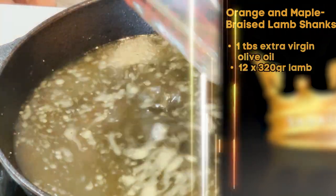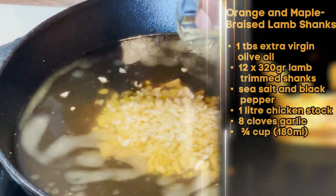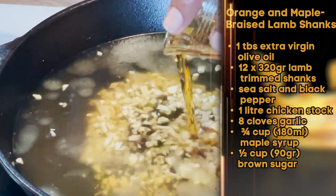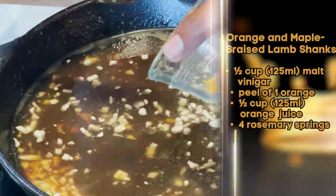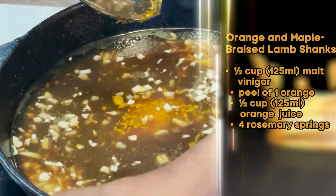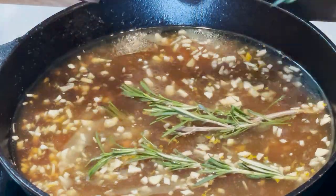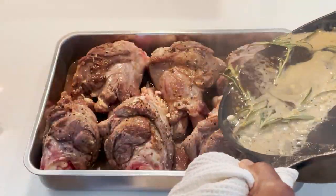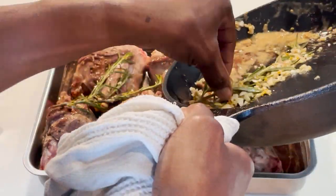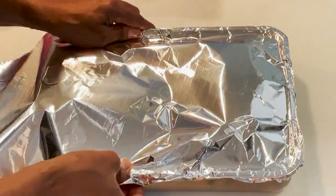For our braising sauce, add chicken stock to your skillet on medium-high heat, then add garlic, maple syrup — make sure it's real maple syrup and not imitation — then add brown sugar, malt vinegar, orange zest, fresh squeezed orange juice, and rosemary. Bring it to a boil, then pour over your lamb shanks, making sure to get all of the rosemary and garlic into your braising pan. Cover tightly with aluminum foil.